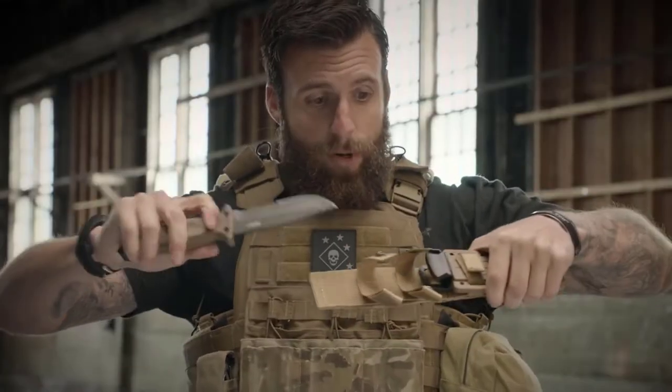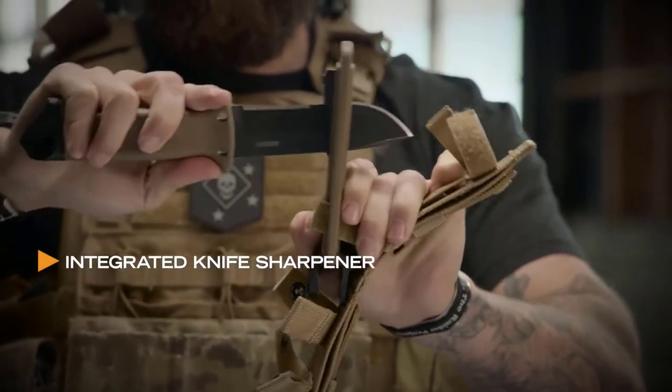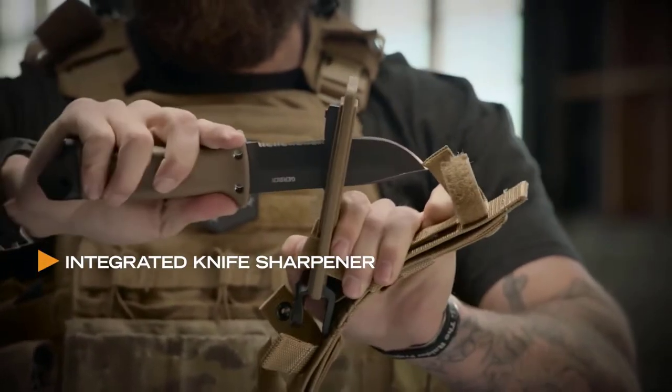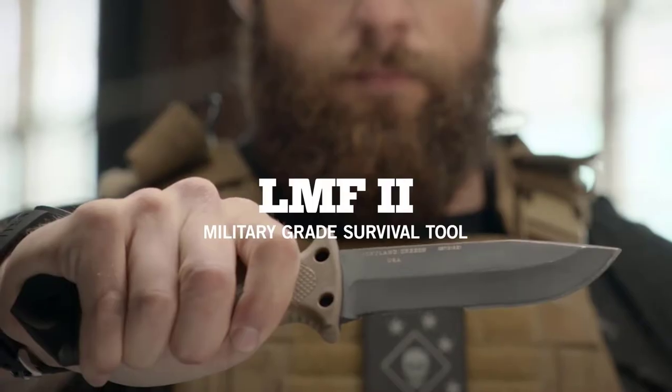Knife comes in and out both ways. Even comes with a sharpener. So if you're in the field, your knife gets dull, get it sharp, get right back on task. Made in America, right here in Portland, Oregon. This is the LMF2.